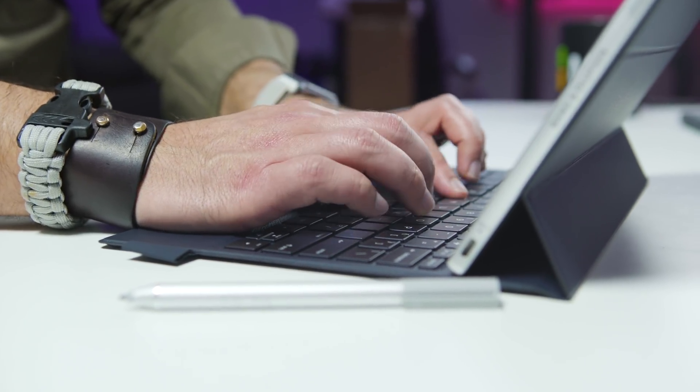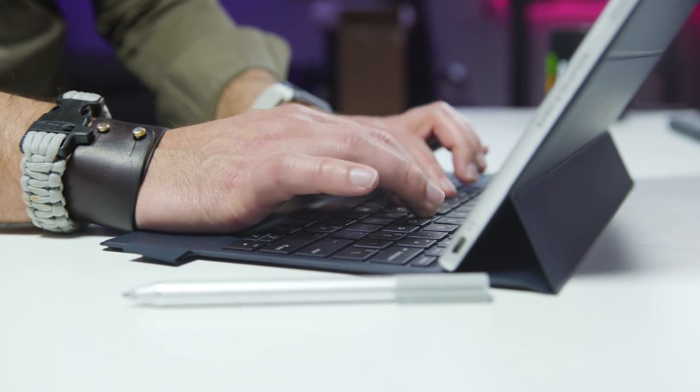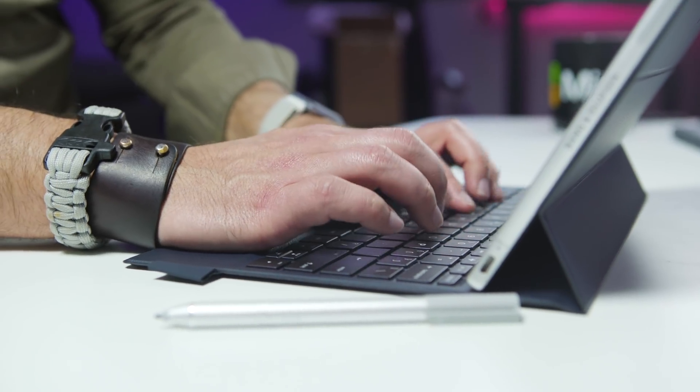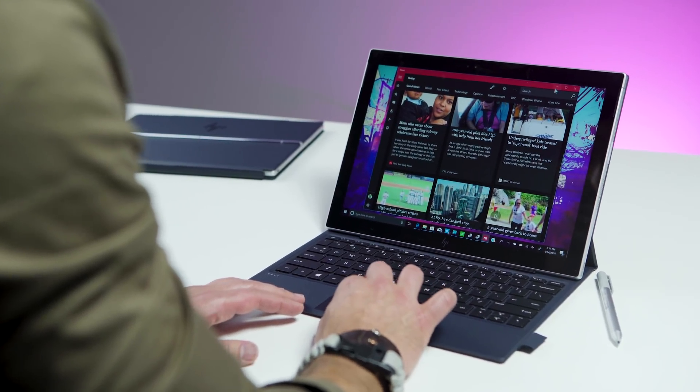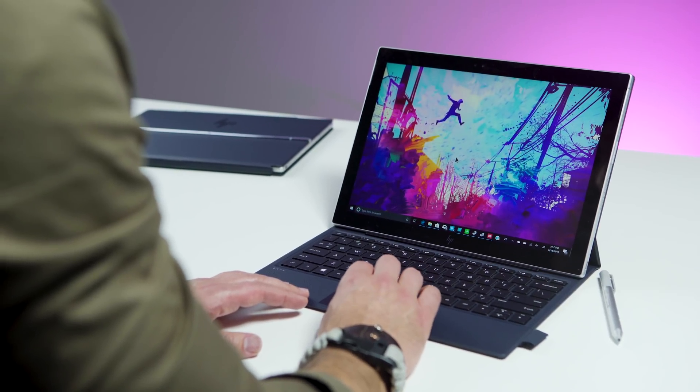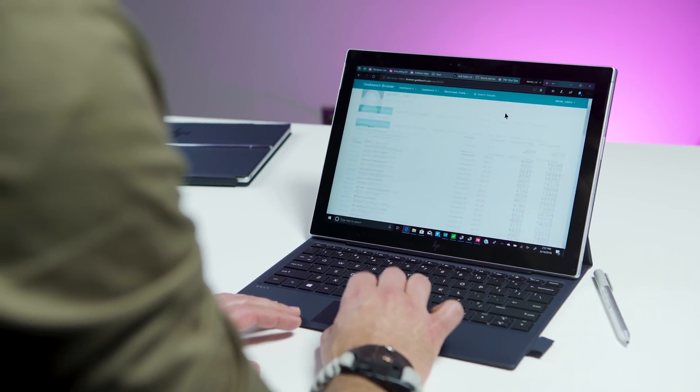Because of the keyboard, trackpad, and kickstand experience, I really can't recommend this device for on-the-go use — which is how most people would want to use it. Even at a desk it's merely okay, while the ARM version gets it so right. It's baffling why HP didn't replicate it here. And before you say 'just swap the covers' — you can't. They're not interoperable, so you couldn't swap them even if you wanted to.